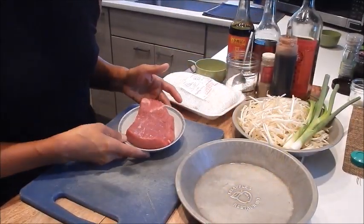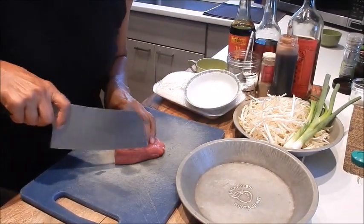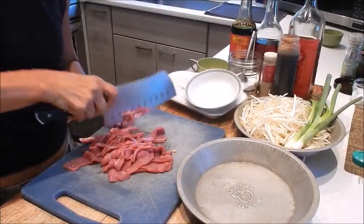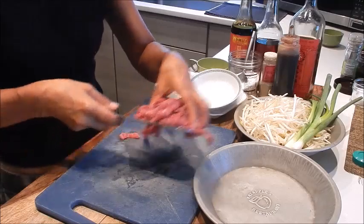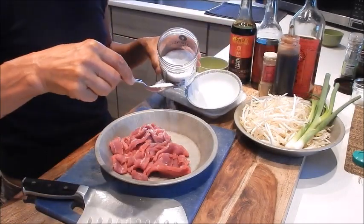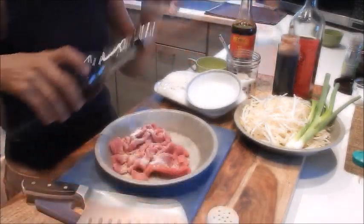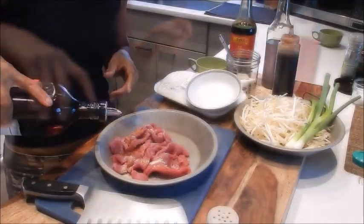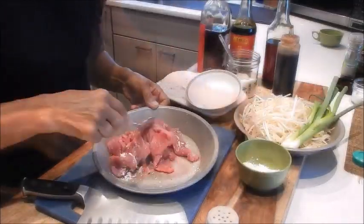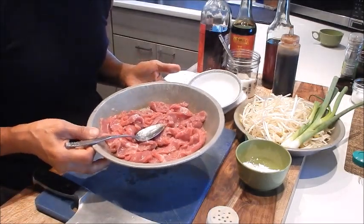So for the prep, let's start with slicing the beef. Cut it across the grain into thin slices. The next thing we're going to do is marinate this. A little bit of the seasoning salt, some white pepper, sesame oil, Shaoxing wine, and a bit of corn starch. We'll mix this all together. So we'll put this aside and let it marinate for about 15 minutes.